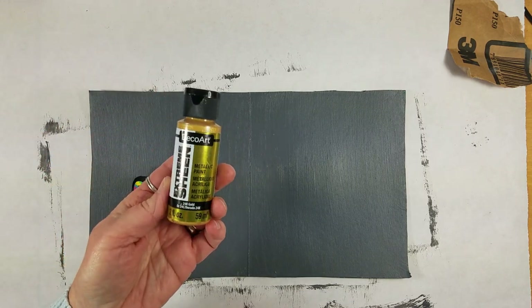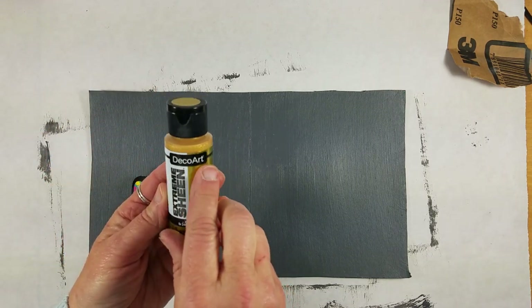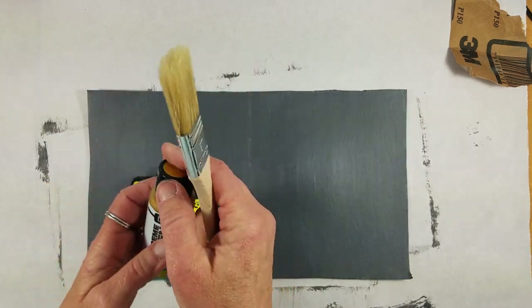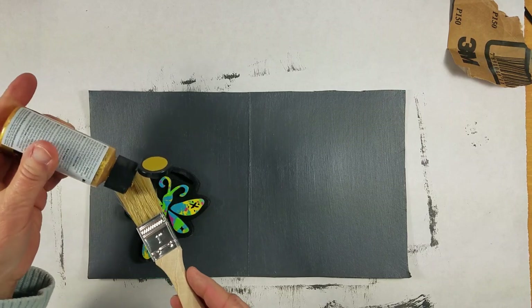Once you do that you're going to have to let it dry, and then come back and give it a second coat. Let it dry for a couple of hours or overnight, then paint it again and let it dry.